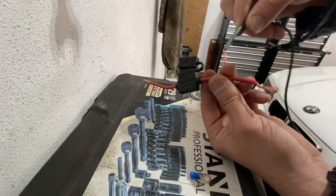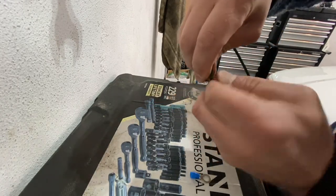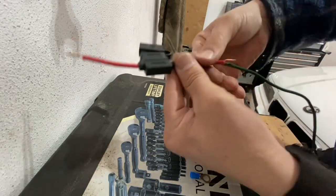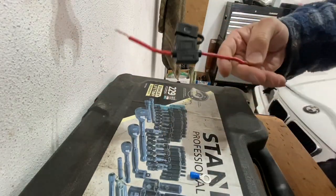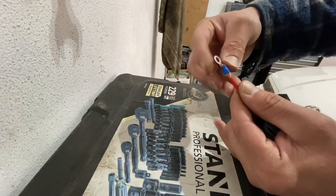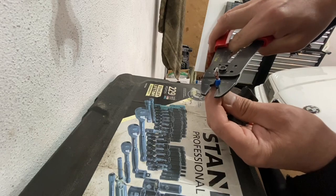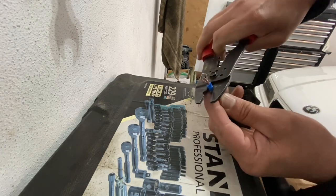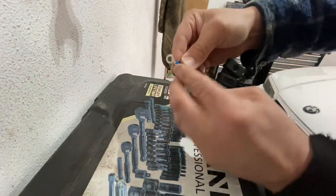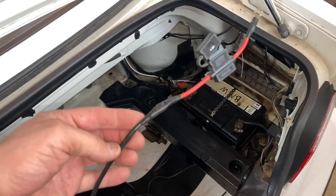Take the green wire we made, twist this side onto the fuse — you don't need to solder, just twist it good. Put electrical tape over it, then on the other side of the fuse put the little connector in and give it a squish. That is our positive wire for our roof. We can put a little bit of electrical tape on there — there it is.